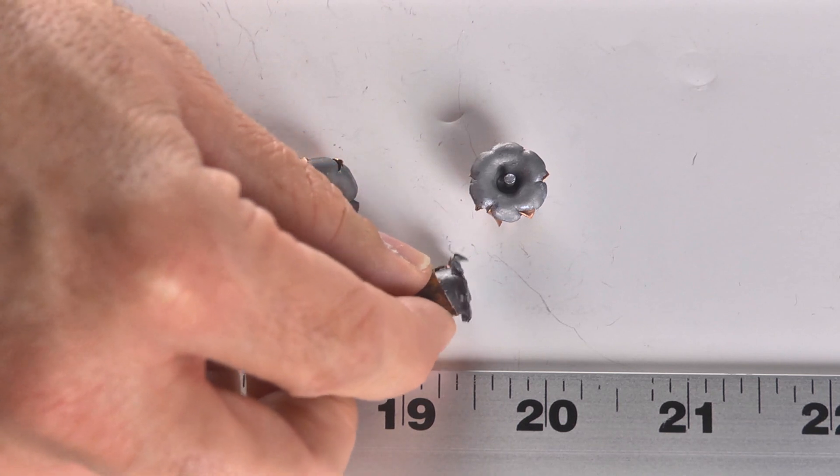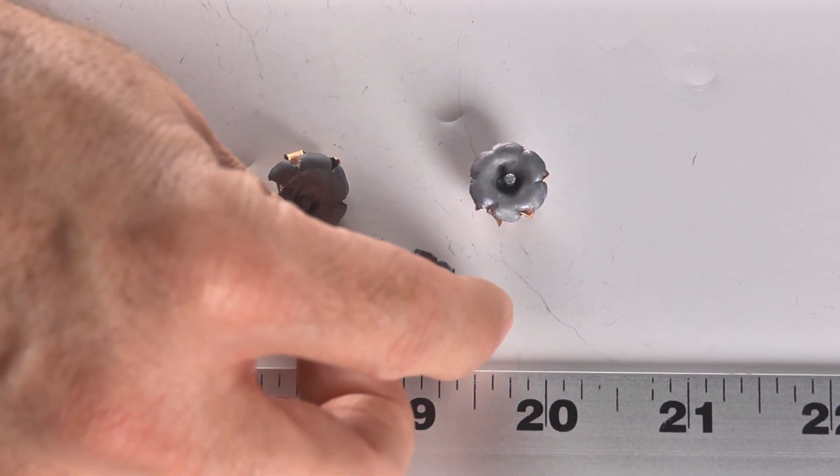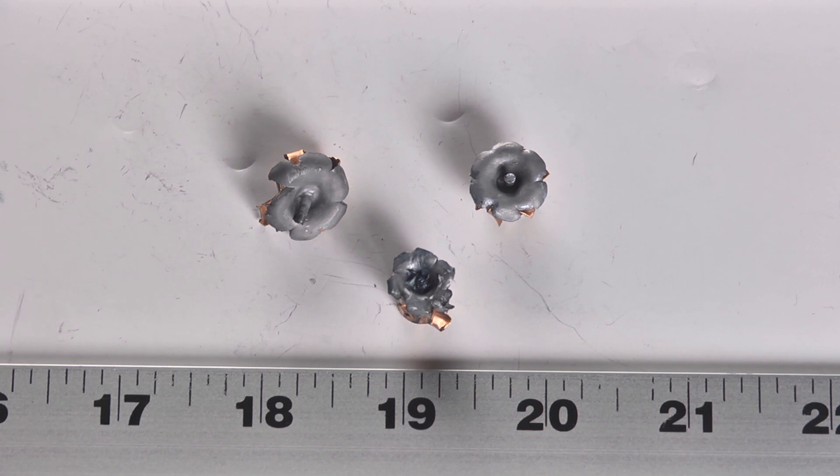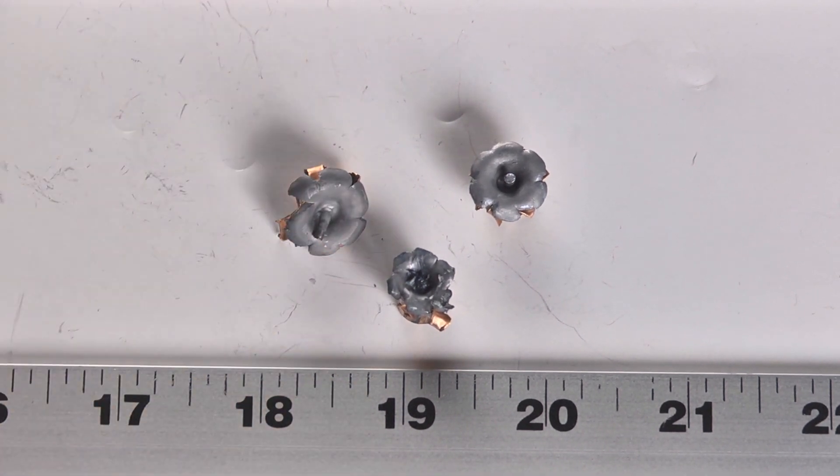The denim bullet did expand a bit but not properly — that's not what you want to see when you compare it to how the HSTs or any other modern premium bullet performs. The Hydra-Shok is really showing its age. You can see what they did, but what they did isn't all that impressive.